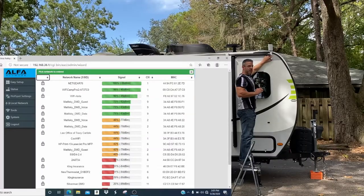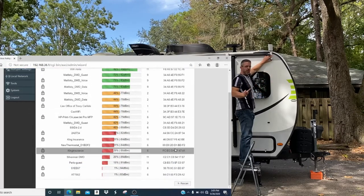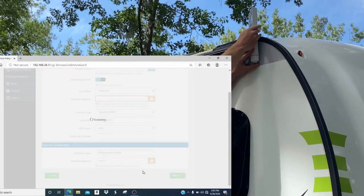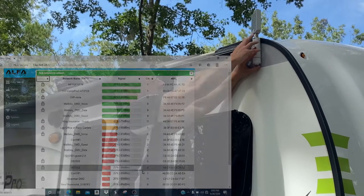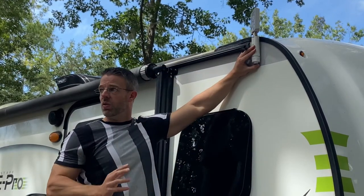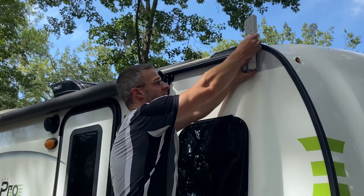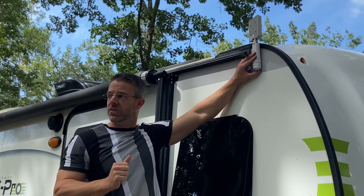The Camp Pro site survey screen will not automatically rescan when you move the antenna and show you new signal strength. It's important that when you change where the antenna is aimed, you go back inside the RV and hit the rescan button so you can see live on your screen whether the signal is getting stronger or weaker. If it's getting weaker, you've moved away from where the signal is coming from, so keep trying until you improve it.